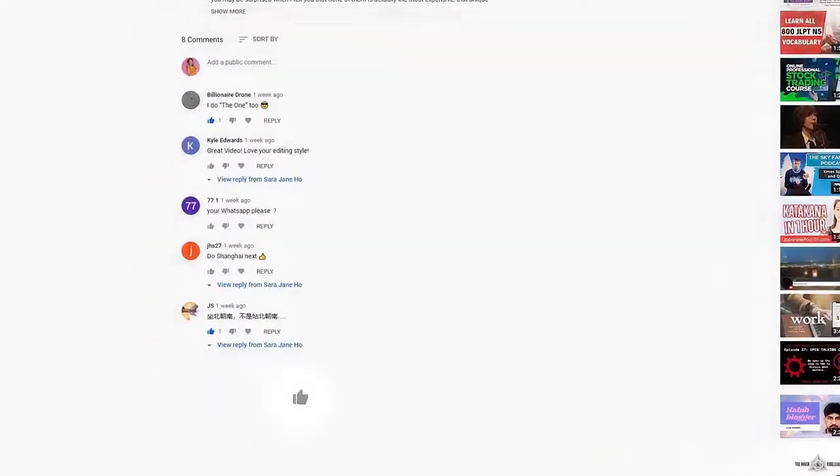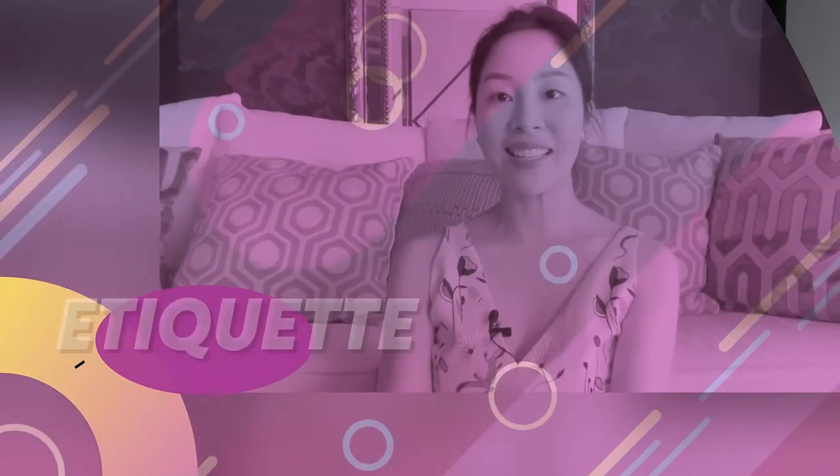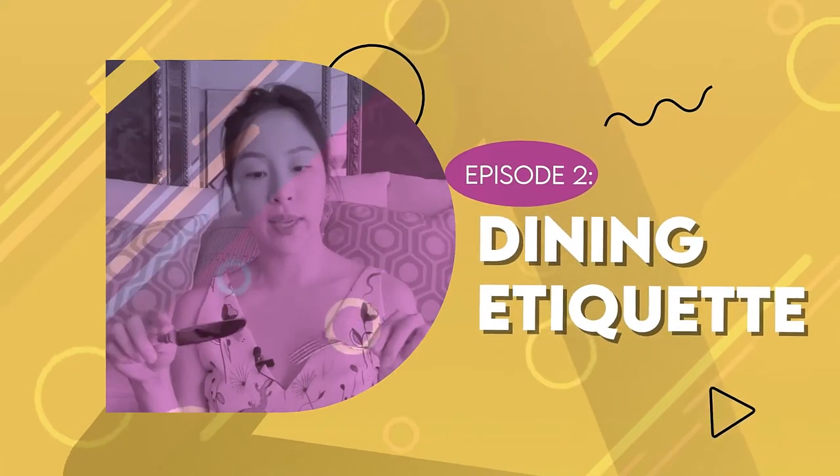Hey guys, it's Sarah and welcome back to my YouTube channel, and more specifically welcome to episode 2 of my etiquette dining Q&A series. Each episode I answer five of your questions that you send me on Instagram or on YouTube. Drop your etiquette questions in the comments below, don't forget to like this video and subscribe. Here are our five questions for today.